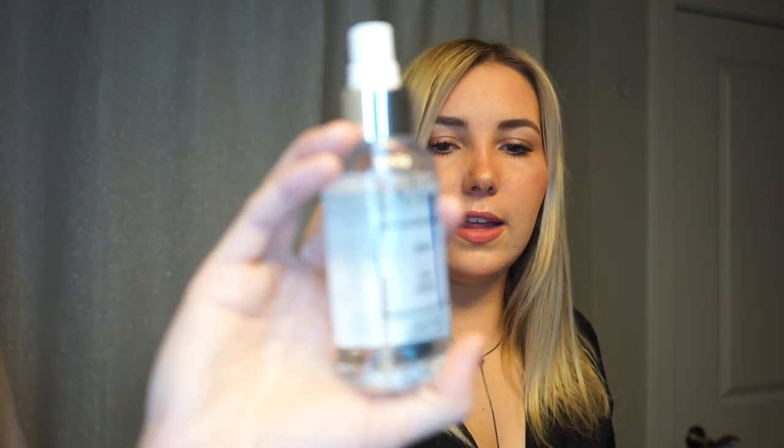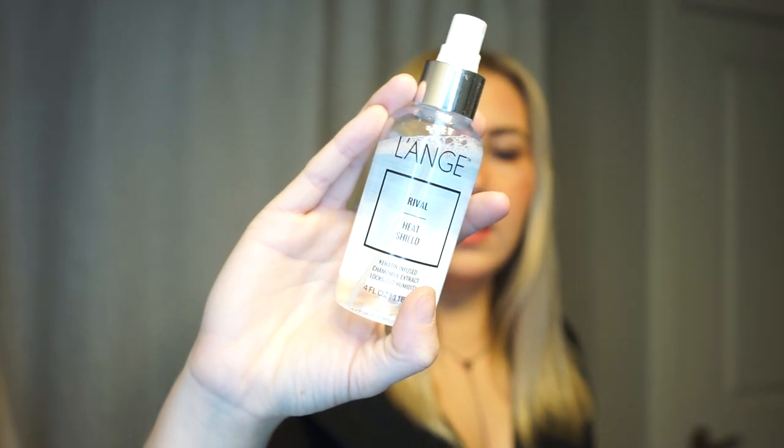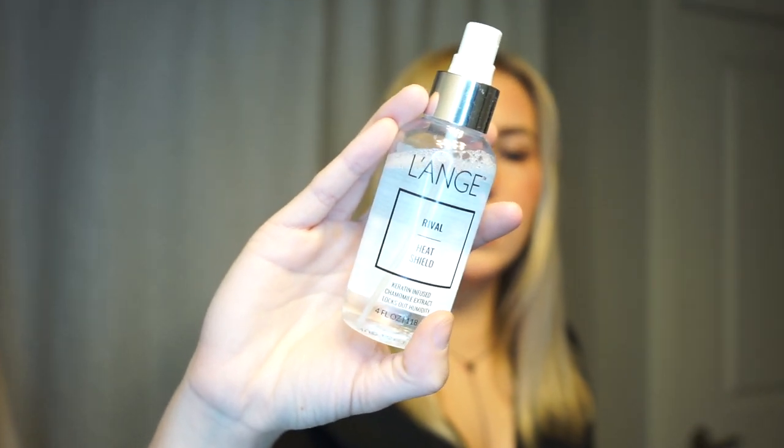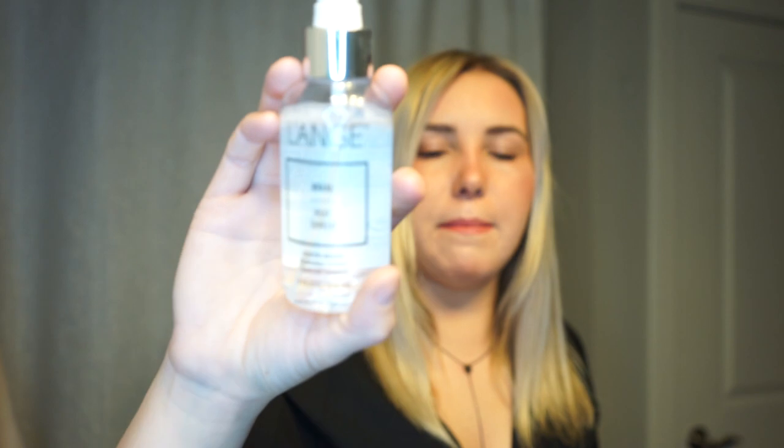The first thing that I do whenever I crimp my hair is spray it with some heat shield. This is by Lange. I think I got scammed into a pyramid scheme buying this on Facebook, but honestly I think it works — I use it every time. It came in a package of oils and sprays that I got whenever I bought my wand. It is very sticky, so I personally like to spray it in my hand and then put it in my hair, because it's really sticky and kind of thick and I have thinner hair.